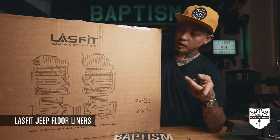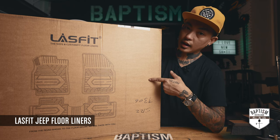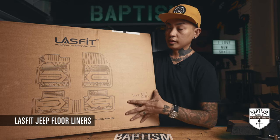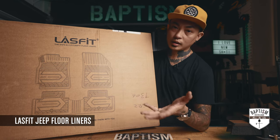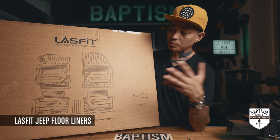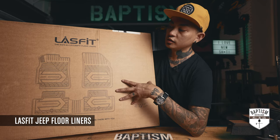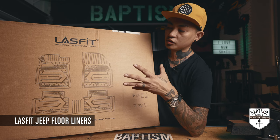I was ready to buy new ones until LastFit said they now have the JK versions and asked if I'd like to try them. I said sure, send them over — if it doesn't work out I'll get the WeatherTech ones. But knowing LastFit makes really high quality stuff, I'm hoping these will last me for the next few years.